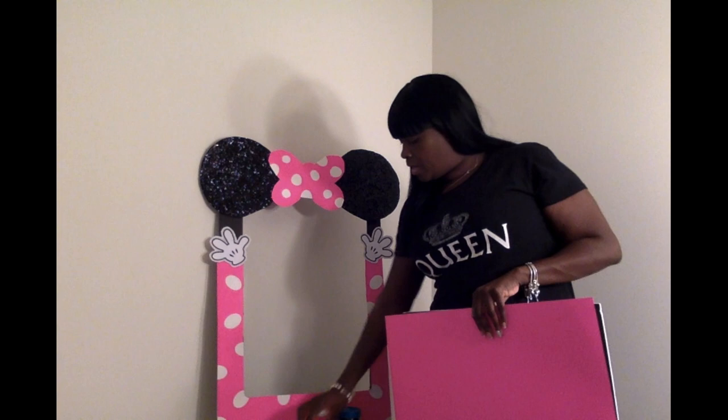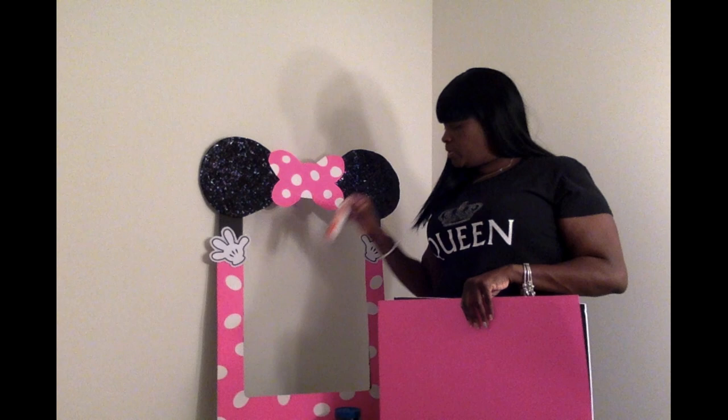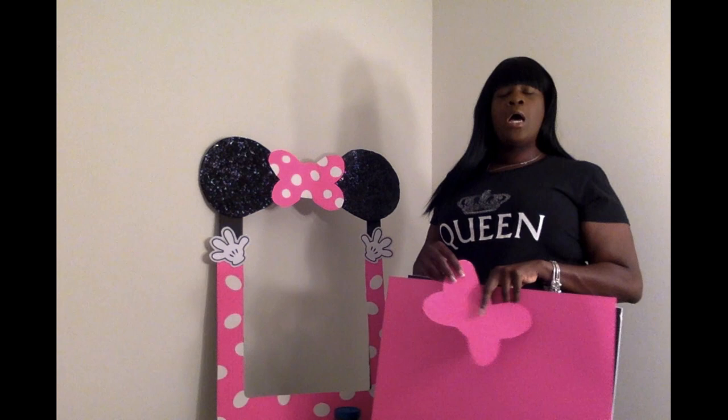Then I went over to Michaels and picked up some black fine glitter, which I believe was $2.99. You're also going to need a pair of scissors. I used some Mod Podge — I actually got this glossy Mod Podge from Dollar Tree as well, in their craft section.